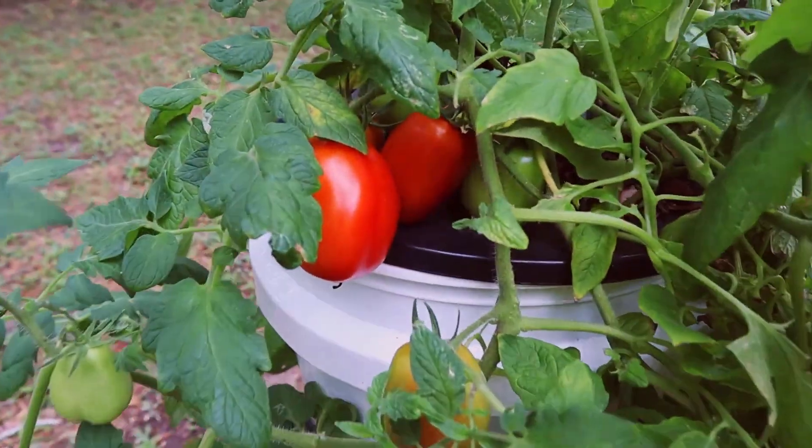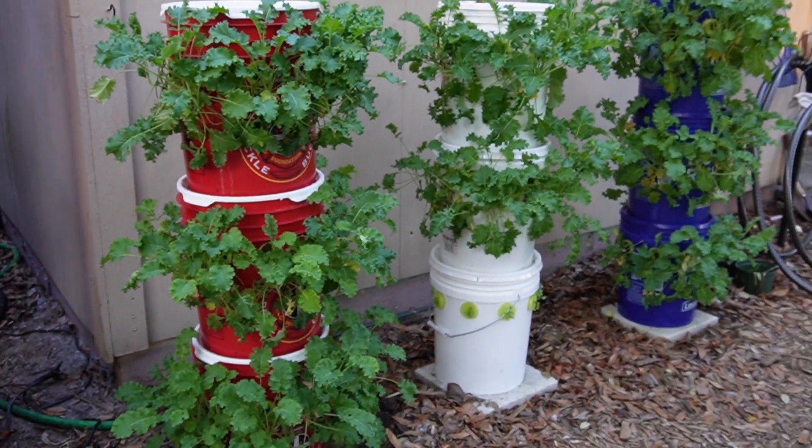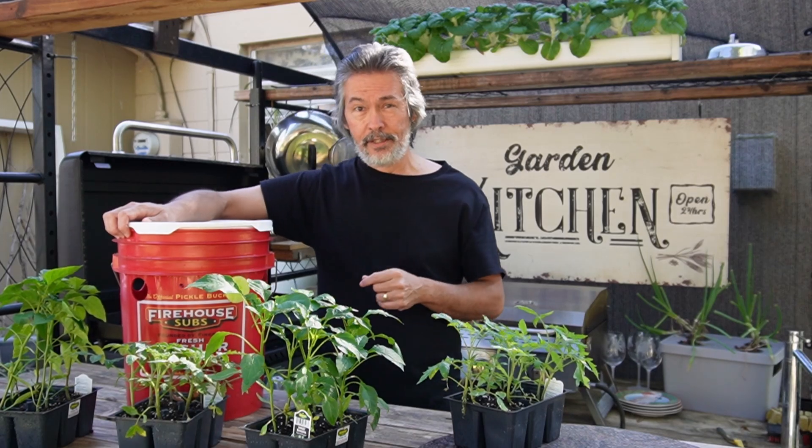All right, everybody sees me growing a load of greens — not only in these tower gardens but just anything I grow — and they're always asking if we can grow tomatoes and peppers. We're going to talk about that today.